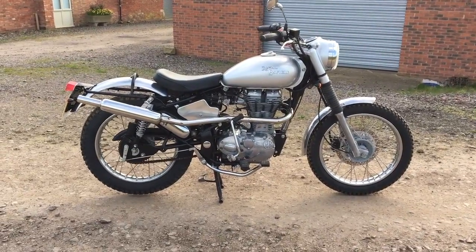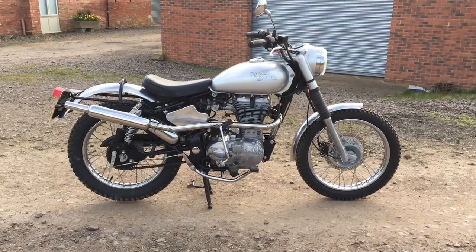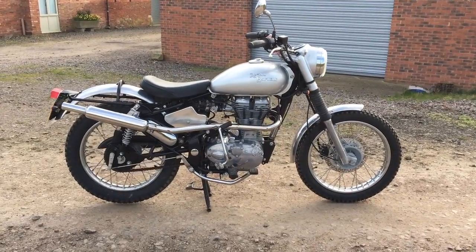Low seat height — I'm 5'9" and the standard seats are a bit tippy-toe. Watch the other videos and you'll get the whole story of this bike.